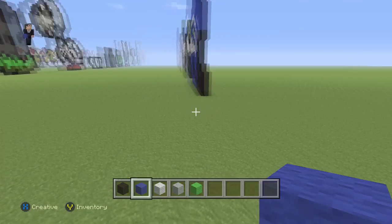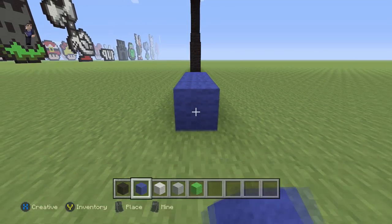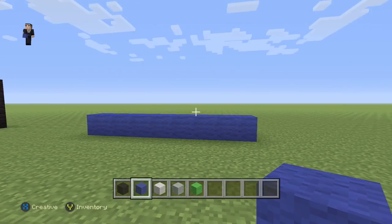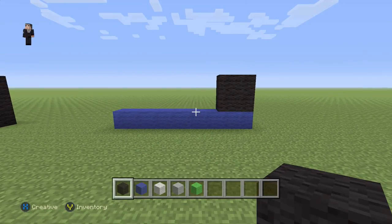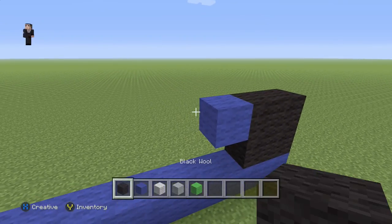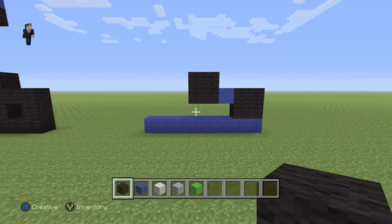We're gonna just place eight blocks: one, two, three, four, five, six, seven, eight. After those eight blocks, we're gonna grab our black and make a cube made out of four black wools. Then for the next step we're gonna place a blue wool and then another four black wools — just like that, pretty easy.